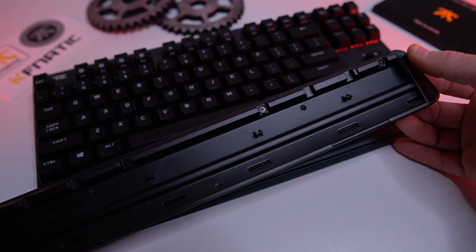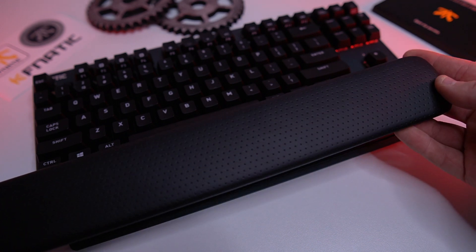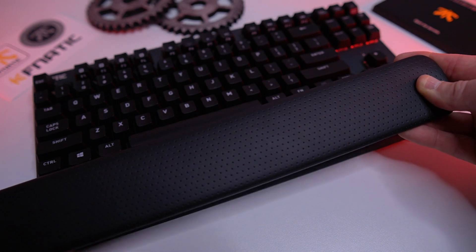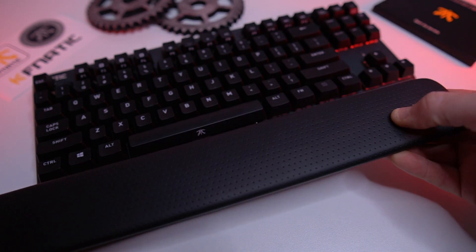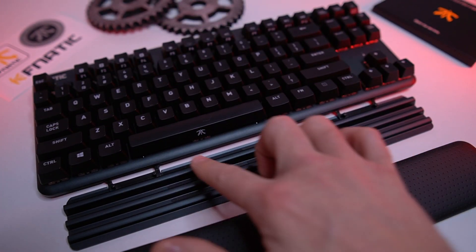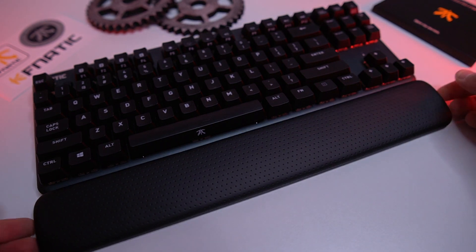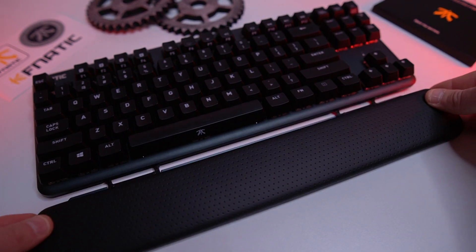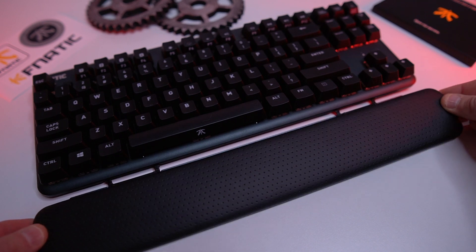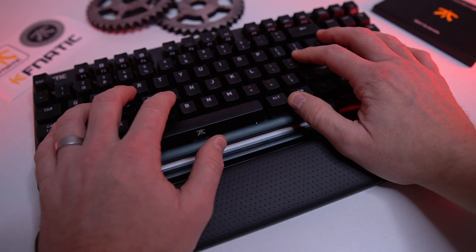Now a couple of cool touches about this wrist rest. Number one, it's made out of PU leather — kind of what you'd expect your gaming chairs to be made out of. It has that same feel, very durable, nice and mushy. It just feels fantastic. But the coolest thing is, as you saw those notches, you can adjust it to three levels — right up against the keyboard or pull it out. With my medium to large hands, I had to keep it on the furthest one out, and it felt fantastic. But if you got smaller hands or like it a little closer, just pull it right on in.